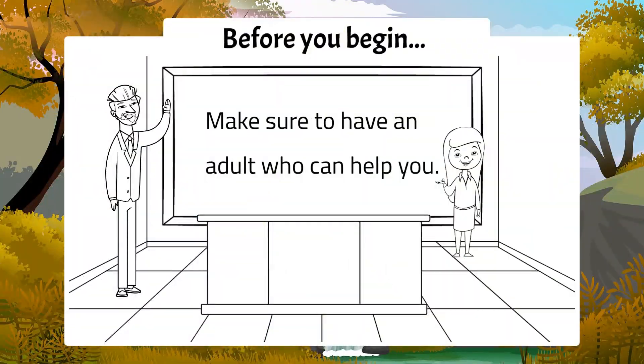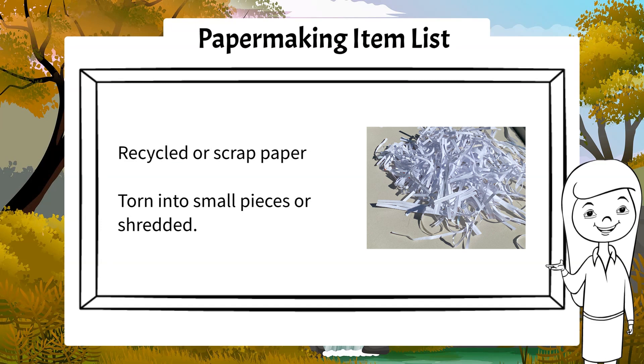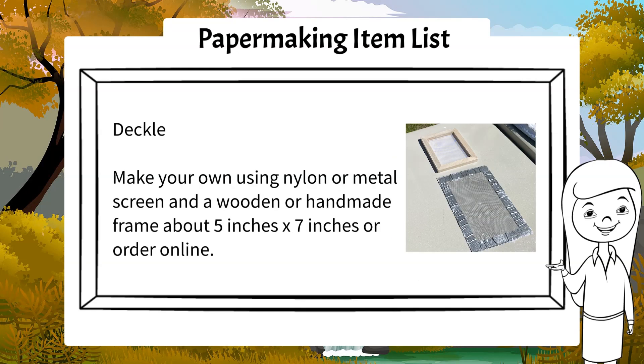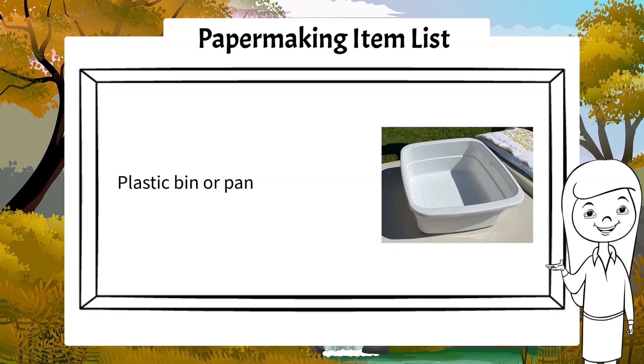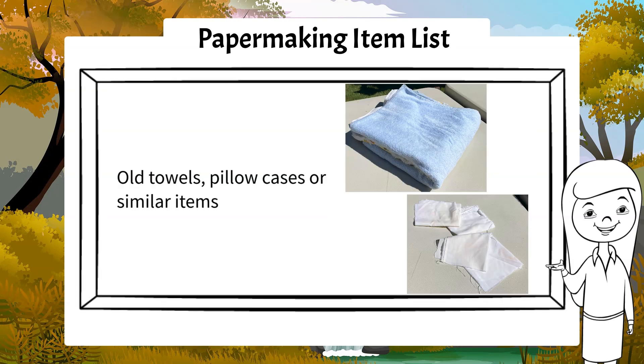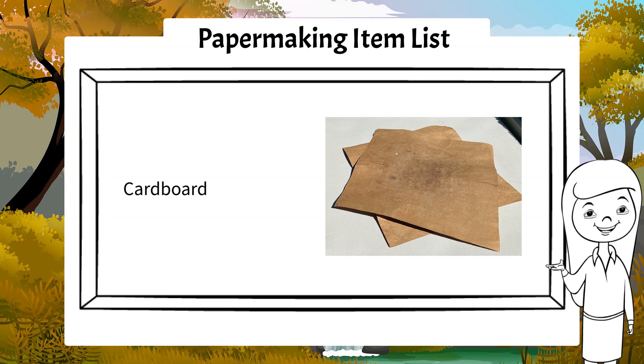Before you begin, make sure that you have an adult who can help you. You will need the following materials: warm water, recycled or scrap paper, a blender, a deckle which is a nylon or metal screen set into a wooden frame, a plastic bin or pan, sponges, old towels or pillowcases, and a piece of old cardboard so that you can place your paper on when you finish.